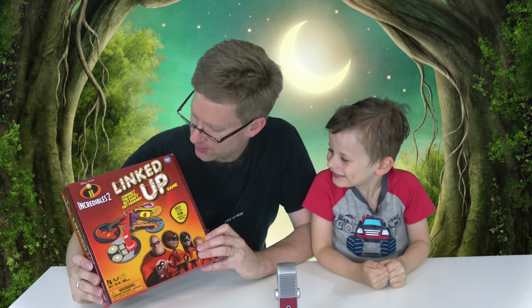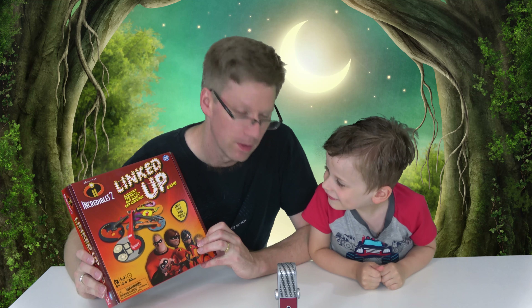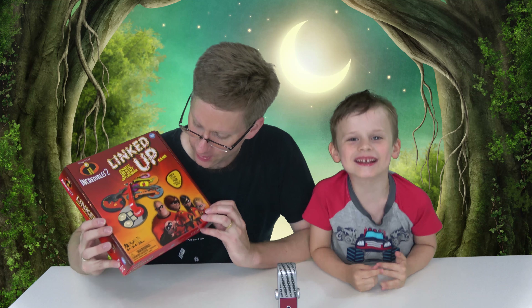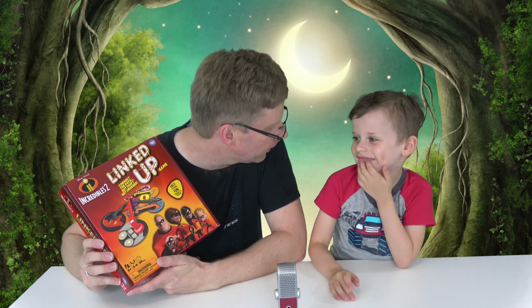Today we're going to give this new game a go. Sean got it recently for his birthday — it's called Linked Up Incredibles 2. It's for ages 6 plus, 2 to 4 people, and it takes about 30 minutes. So we'll let you see what's inside and have a go at it. See who wins!